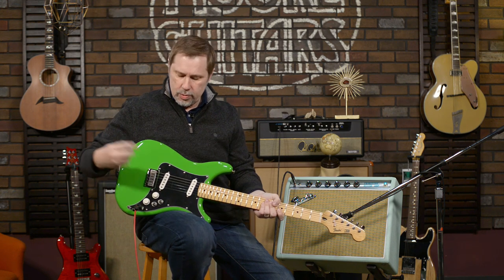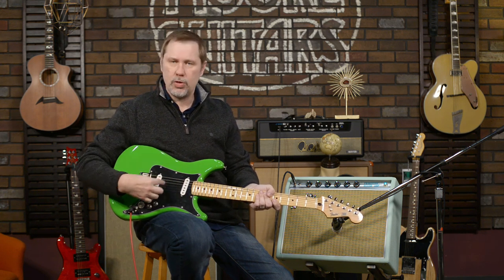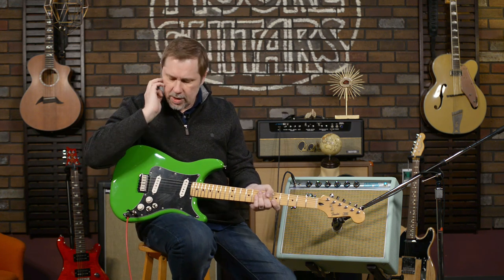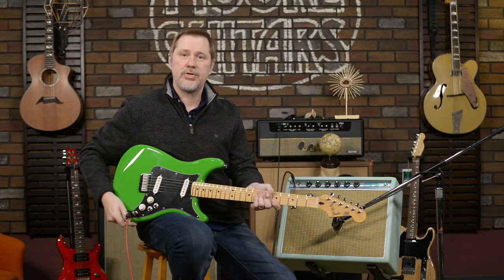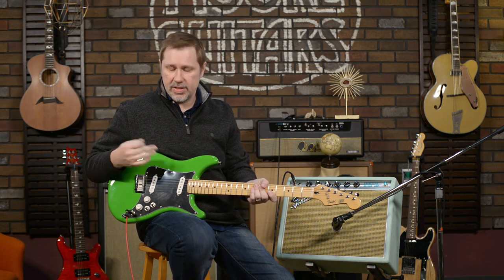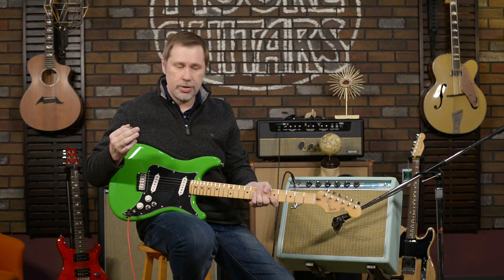This is the Lead 2 because it's got two single coil pickups. The Lead Series 3, which we'll be getting in pretty soon, is the same thing but with two humbuckers. There was also a lead bass, but it never made it to production. So what we're going to do is run through some of the features.